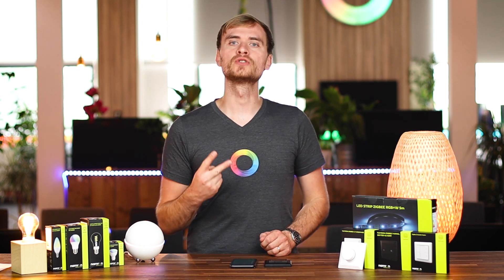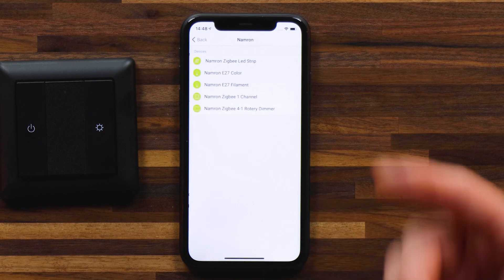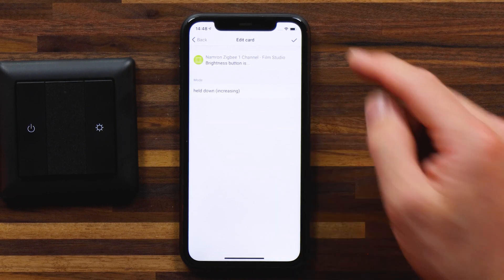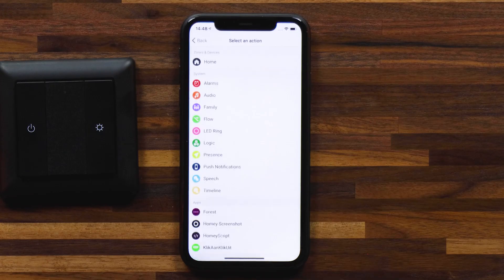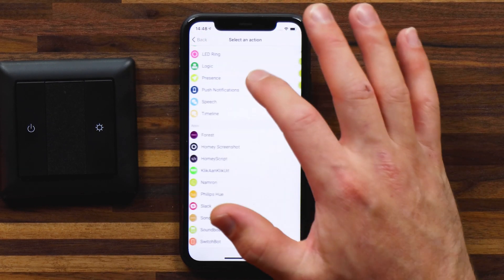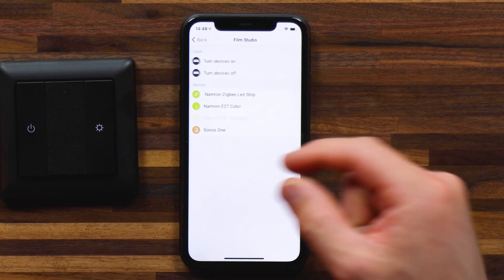Now let's have a look at the dimming button. You have two functions: an increase in brightness and a decrease in brightness. Or you can set a random color by pressing the button down, or set the saturation or color temperature of your lights. Let's try changing the color temperature of the lights using this dim button. For the when card, I'll head to the button, use the brightness button, and say when held down increasing. I then want the lights to change to a warmer color, so I'll head to the lights. Another quick way of finding lights in a certain zone is to use zones, film studio, and then you get a list of devices in that zone.